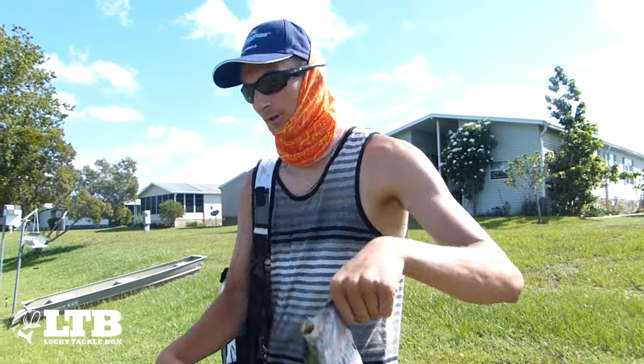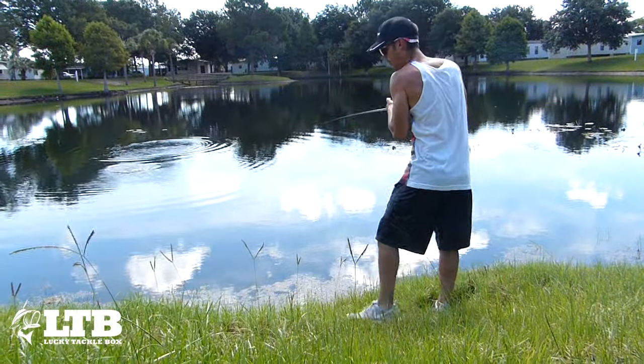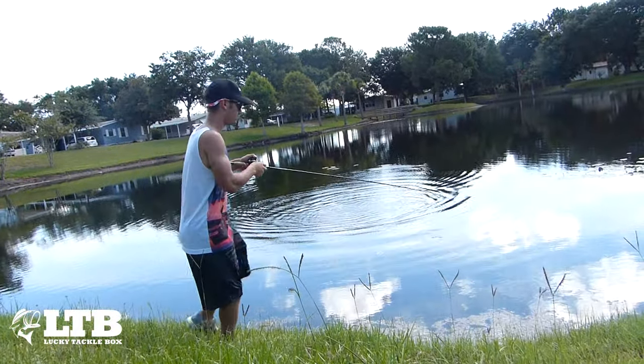He absolutely annihilated it — he really wanted it. Let's get a release on this fish. I'm gonna leave the camera right here and land it.